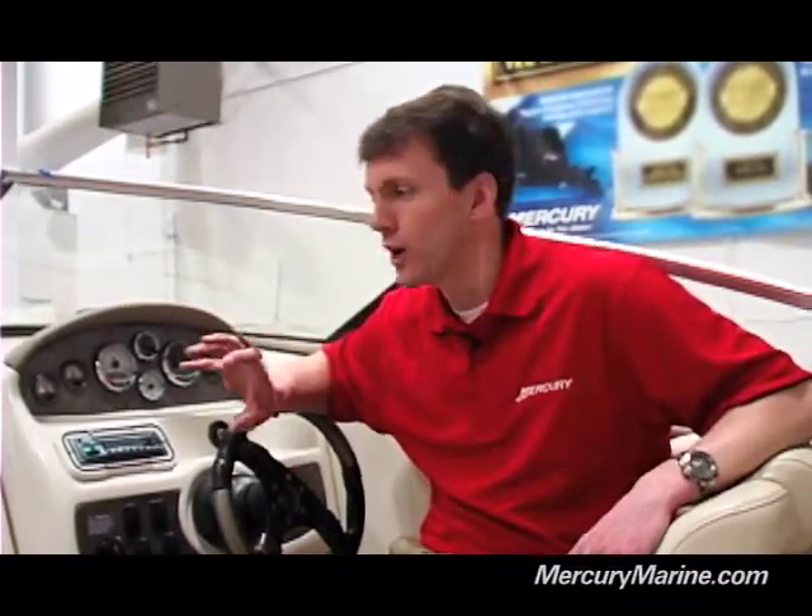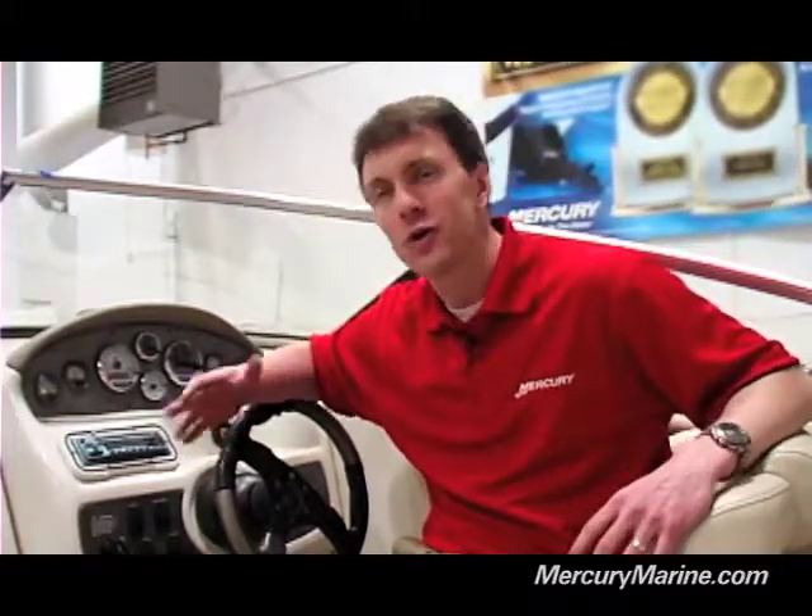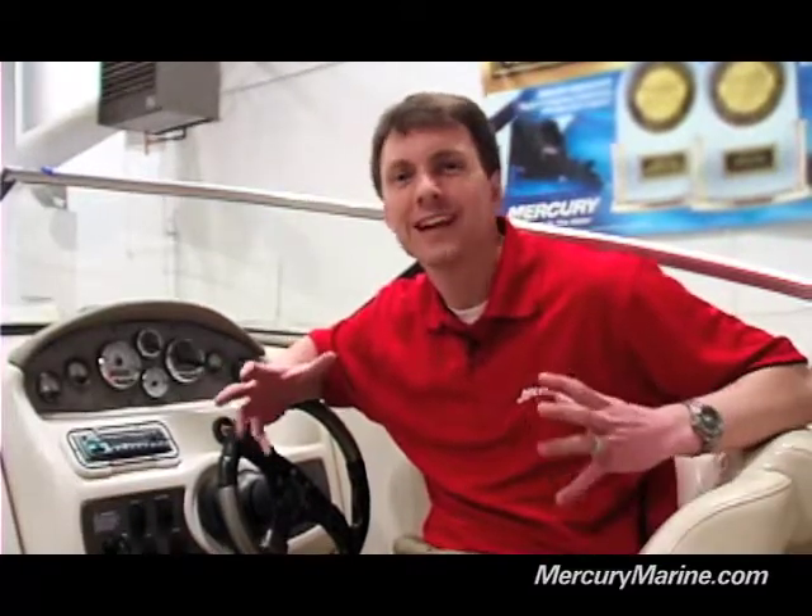That auto detect mode is basically going to do 95% of the work for you. It's going to go through, see what engine you have, different sensors that are on the boat, and it's going to set up that gauge according to what is actually in your boat, keeping you from having to go through and do that individually. I'm also going to show you a few of the most frequently asked questions about setting up this gauge — different calibrations you can do, things where you can turn screens on and off and really customize that gauge to your individual liking.